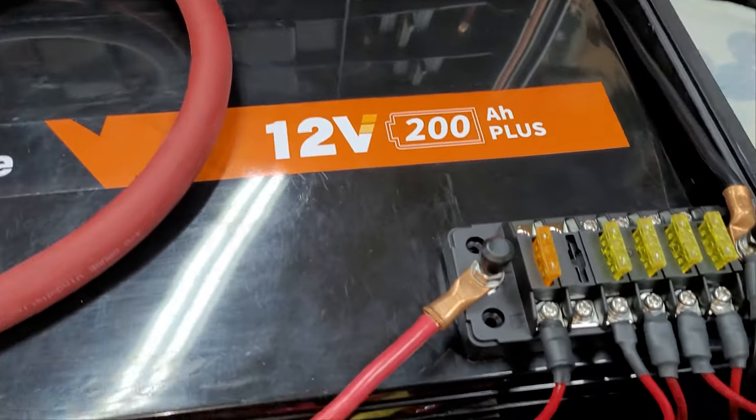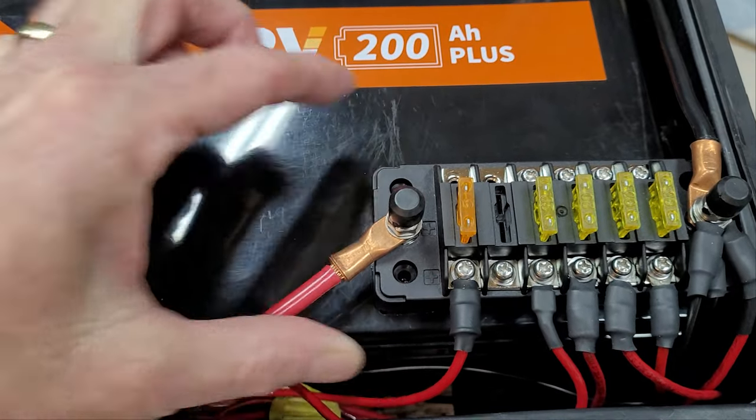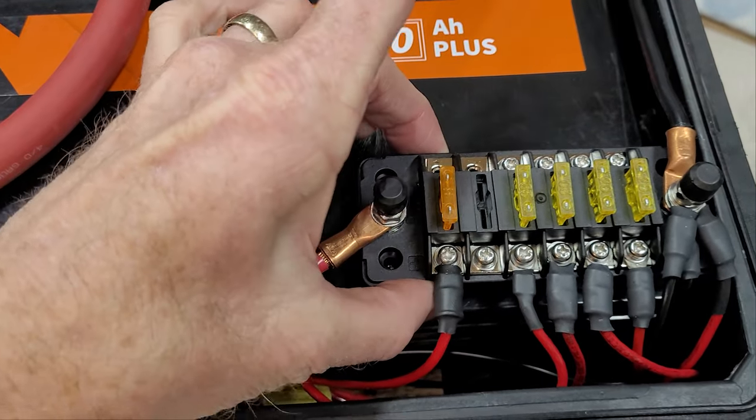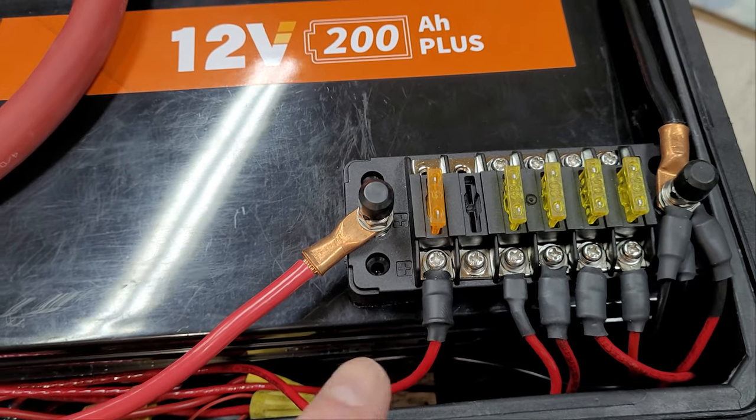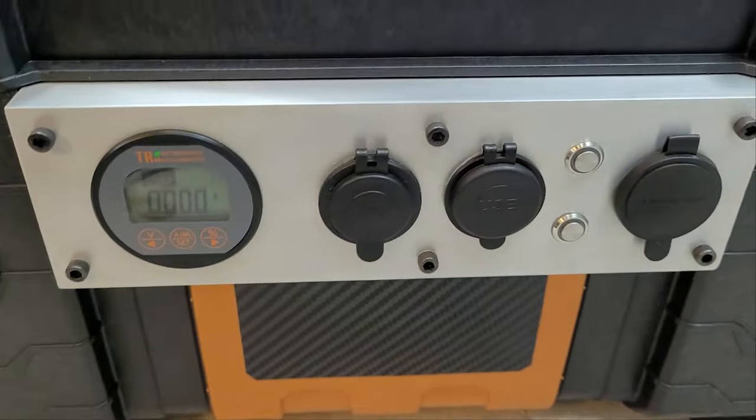Here is the DC fuse area. This is actually velcroed on, so if I need to pop this off it will pull off. These essentially run my DC components right here.